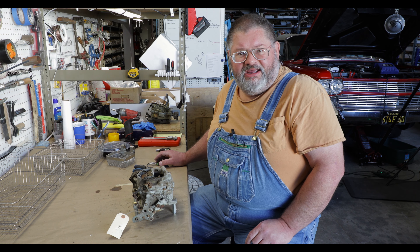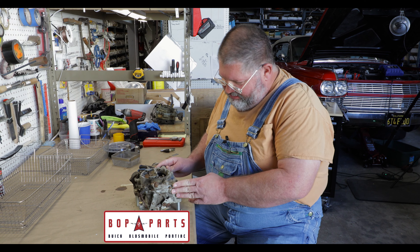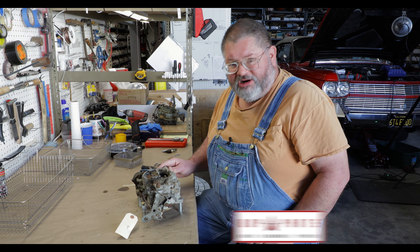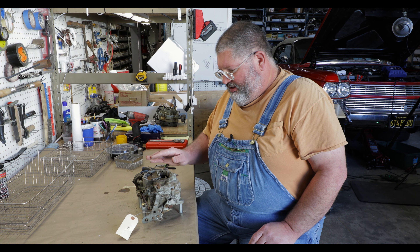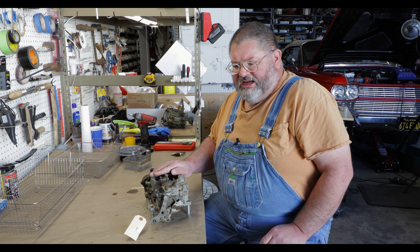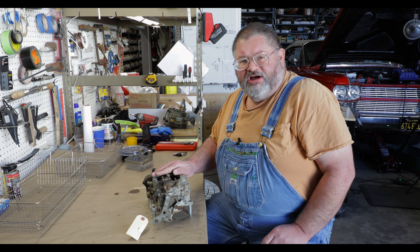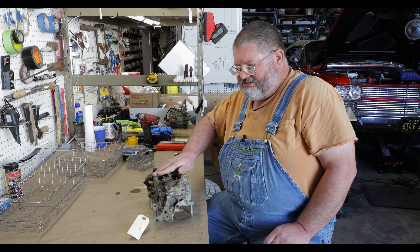Hello everyone, welcome back to the Caddy Daddy and Bop Parts Garage. Today we're going to be working on this Carter AFB four-barrel carburetor. These fit a lot of different makes and models of cars and are a very common carburetor used from the 50s into the 70s.